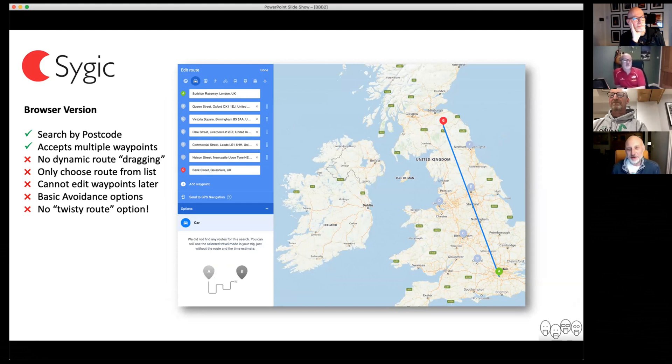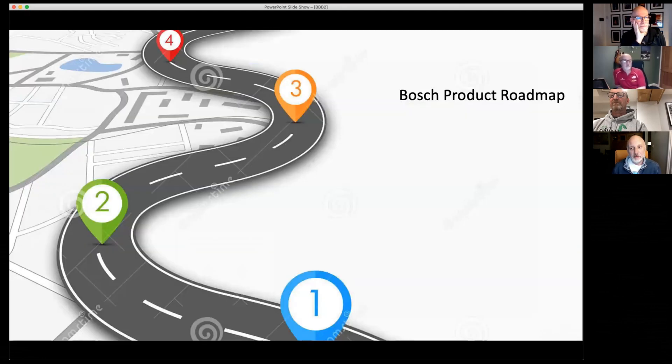So I'm still not convinced by SciGeek, but I have been talking to their CEO and trying to encourage them that just because their product might work for the automotive market, doesn't mean to say it works for bikers. So I'm encouraging them to think about us, which brought me on to thinking about routes and the Bosch product roadmap.